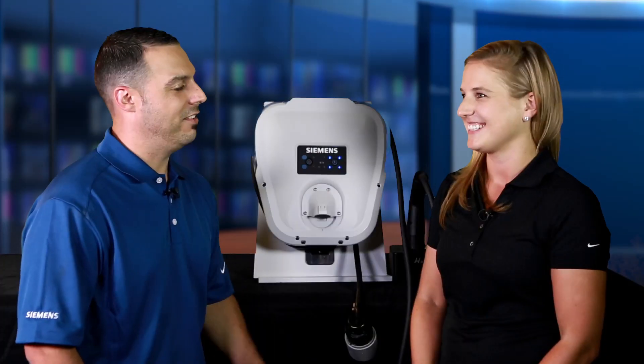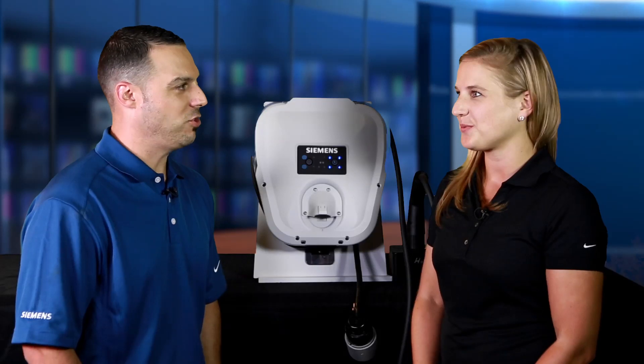Sounds fantastic. Thanks again, Celia, for showing us the VersaCharge car charger.